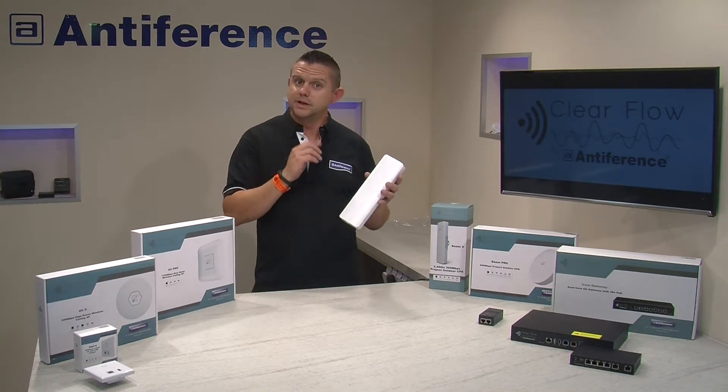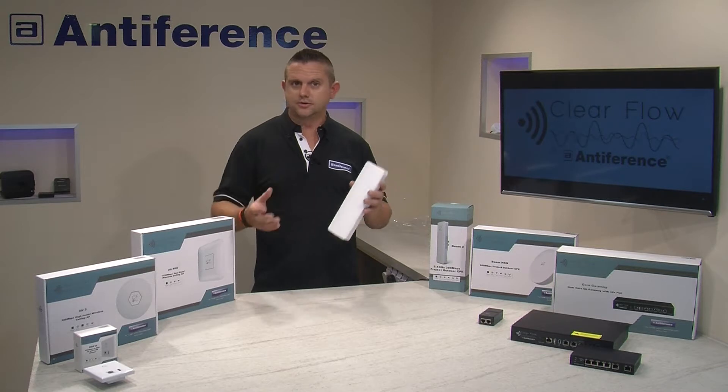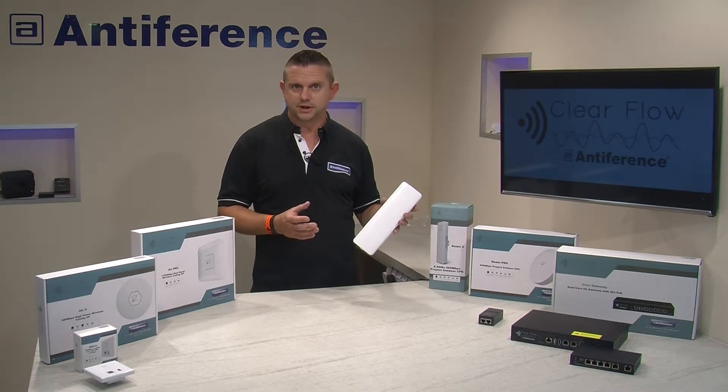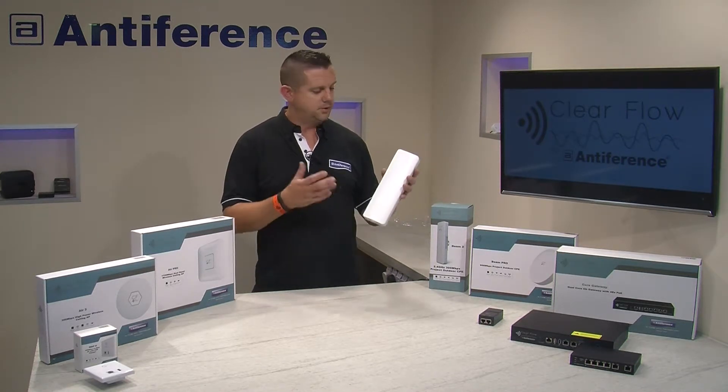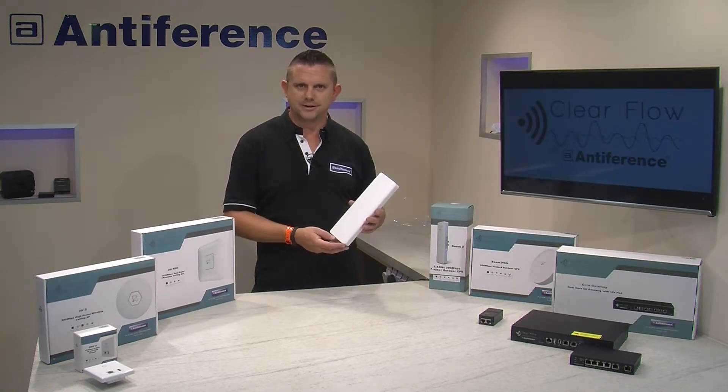We'd only recommend using the Beam 2 for external access point use, and that's purely because there are wireless devices out there that can't scan on the 5 GHz band. So if you're going to use one as an external access point, by all means do — they're weatherproof — but use the Beam 2 so that you don't alienate certain devices.